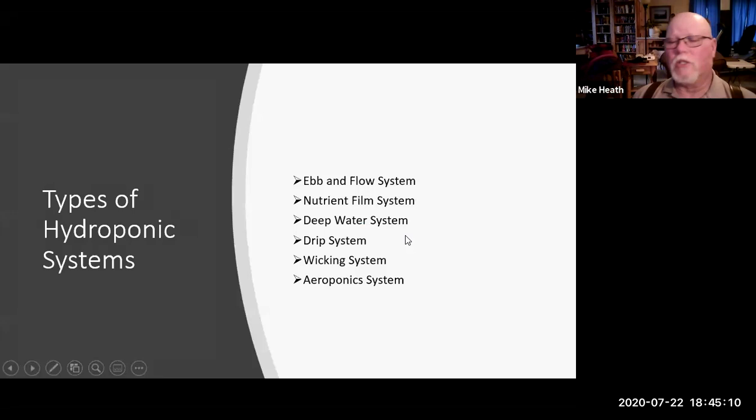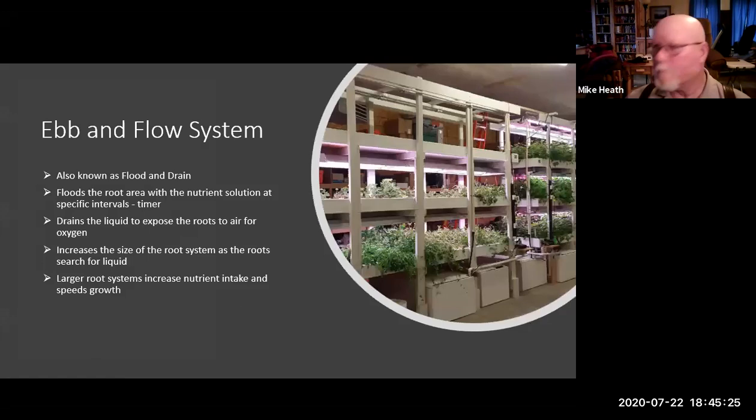There are several different types of systems, each with different uses: ebb and flow, nutrient film, deep water, drip, wicking, and aeroponics. Here are two of my ebb and flow systems. This one has about an 80-gallon sump tank — I replace about 30 gallons of water every 10 days. You can see the sump tank, the nutrient outflow going across and dropping into each tray, and the drain that returns to the sump tank.